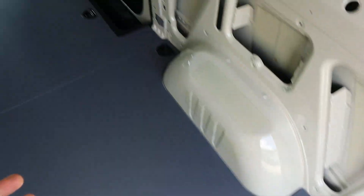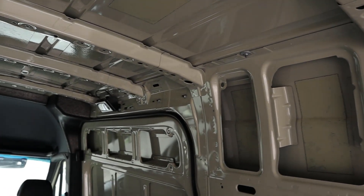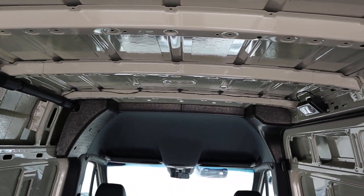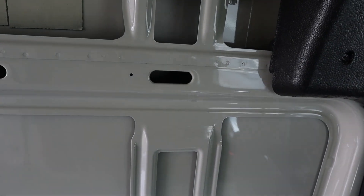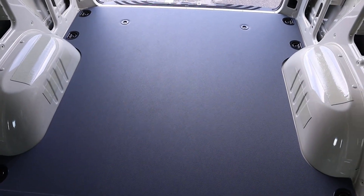Popping into the cargo area, you've got to take quite a bit of a step up. I like that there's already a floor here from the factory and it's not just exposed paint that you're stepping on. You've got quite a bit of vertical room in here — you can fully stand up. I imagine you'd have to be around six foot four or six foot five before you'd hit the top. This particular one does not have any windows, but there's still quite a bit of space to fit stuff back here.